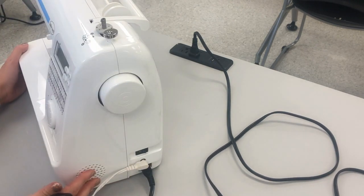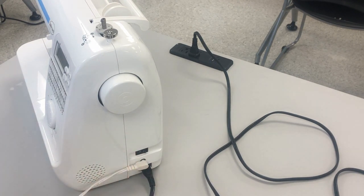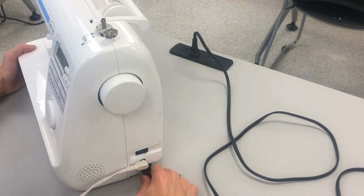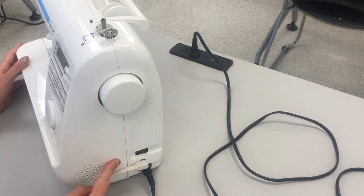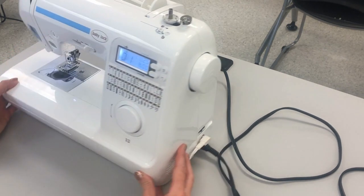On this side you have the plug for the foot pedal, the plug for the outlet, and then the on/off switch. When you are getting ready to turn your machine on, always make sure that these are plugged in really nice and tightly. To power on your machine you flip it from the O to the vertical line — I push the vertical line going up and down, push that back, and now my machine is turned on.